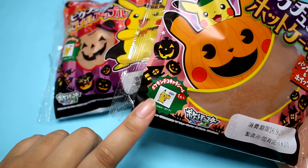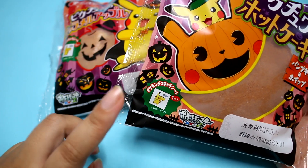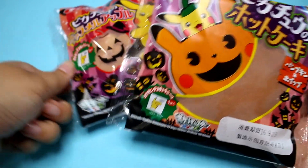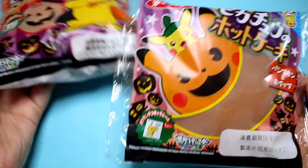The exciting thing about Pokemon bread is that it comes with a Dekokera sticker. We call them Dekokera, and all my friends collected these when I was growing up. So let's see which ones we get today.